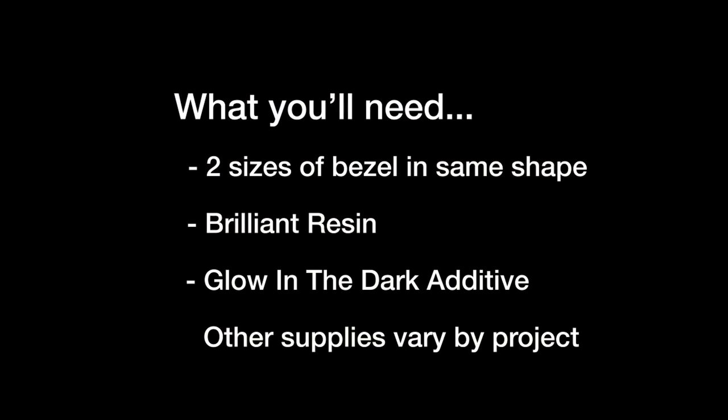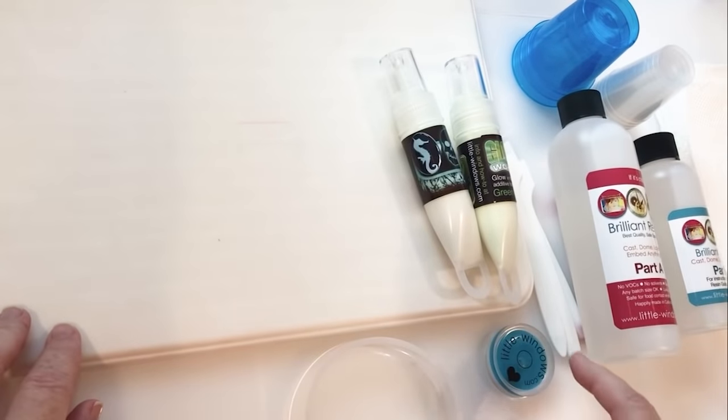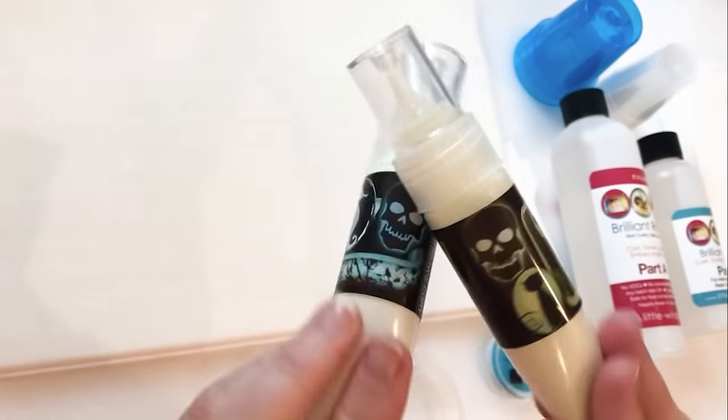To make these, you'll need two sizes of bezel in the same shape, brilliant resin, and some glow-in-the-dark additive. Each project has some other supplies you'll need too. You'll also want a level of some kind to make sure your surface is nice and even. I'll be using our aqua glow additive and our green glow additive.